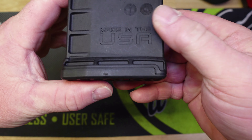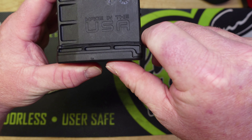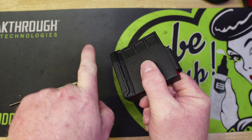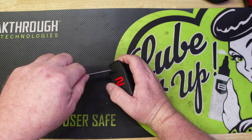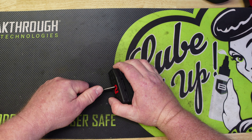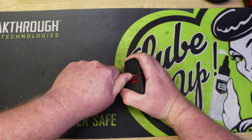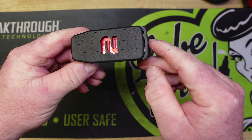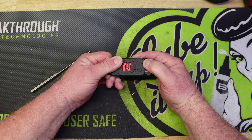I want to see if it's maybe just the mag he has that he's having issues with, or if they're all like this. To remove the base plate you just push in right here on this number two, and then this would slide forward. What we want to do - the easiest way I find - is take a punch, I believe this one here is a 3/16th, and we're just going to push.